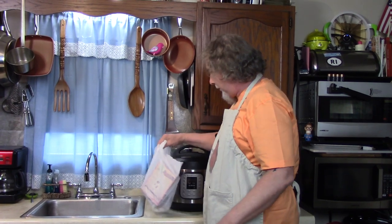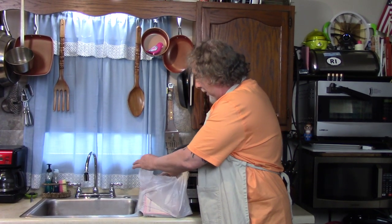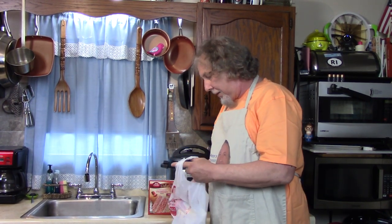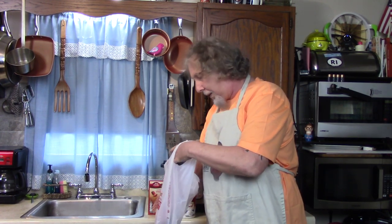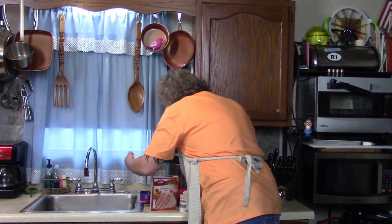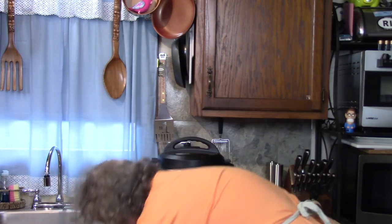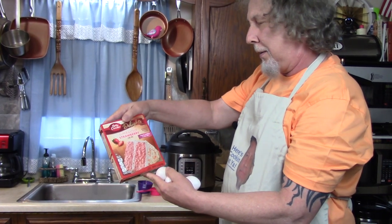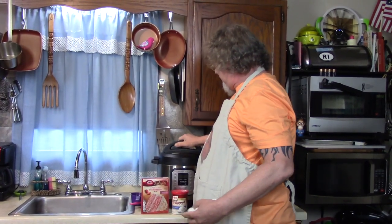Hello there! Today I'm gonna make something I never made before in the pressure cooker, and I didn't tell Kathy what it is either. She's over there working the camera but she might figure it out. Does anybody know what I'm making? It takes measuring cups, three eggs, and a cake mix — Super Moist Betty Crocker Delights. I'm gonna make a regular cake in my instant pot pressure cooker.